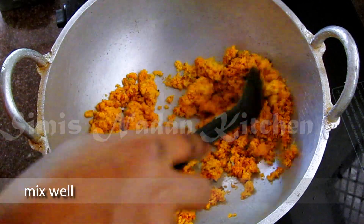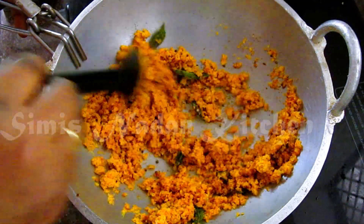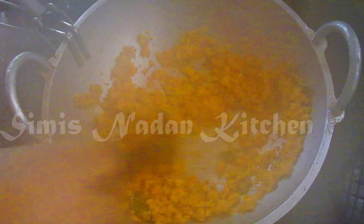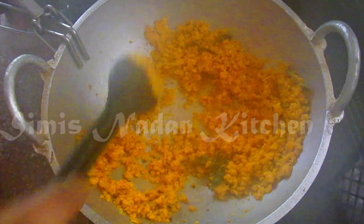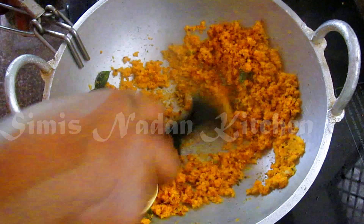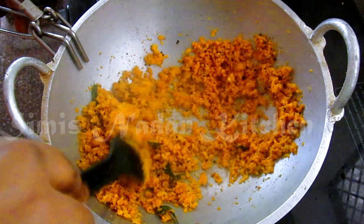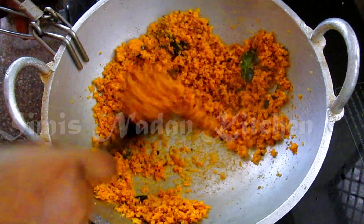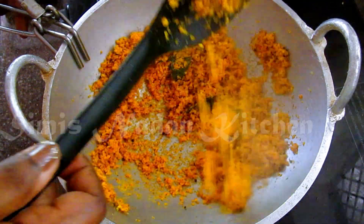I have a nice fish to fry. I will add it to the fish. Now I will add it to the fish as well.